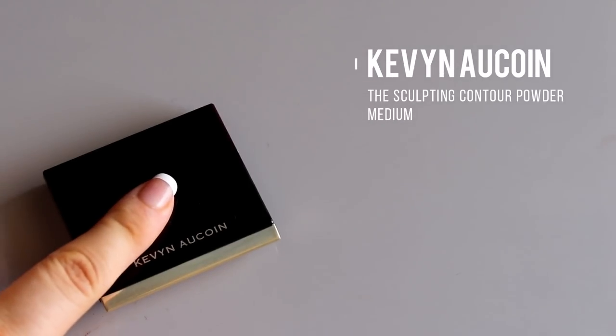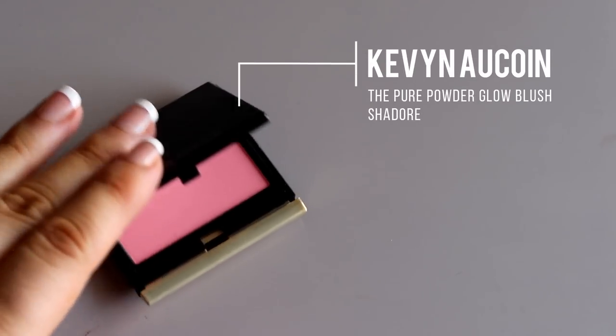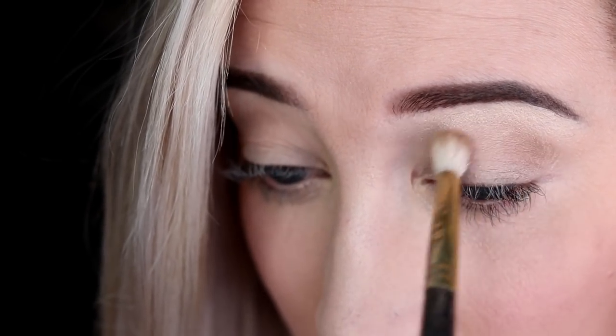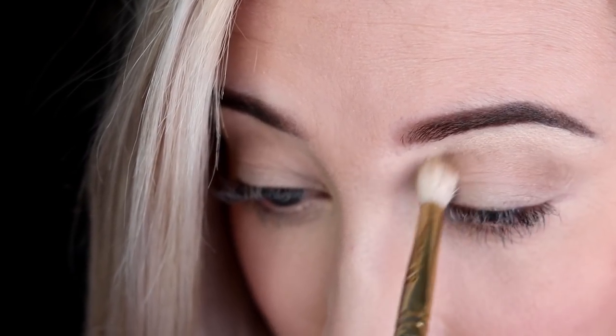I'm taking the Matte Bronzer in Desert Days — a really pretty warm shade to warm up my face since my body is sunless tan and my face is not. Now I'm using the Contour Powder in Medium, which is a really perfect shade that works for many skin tones, though they do have others. Then I'm using the blush in Chador for a really nice natural flush.